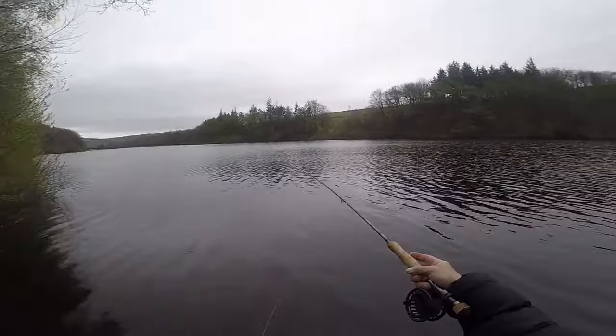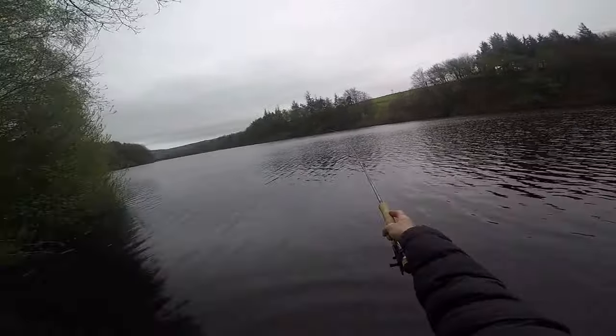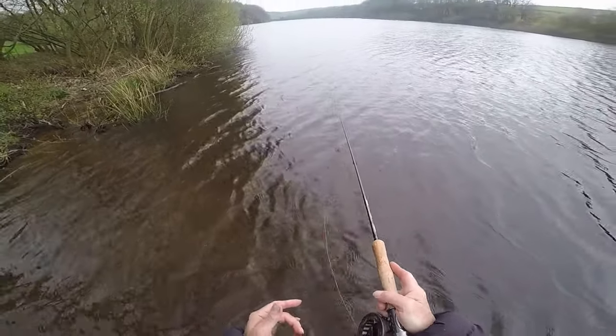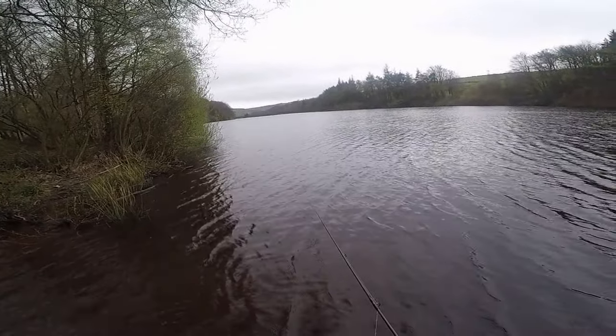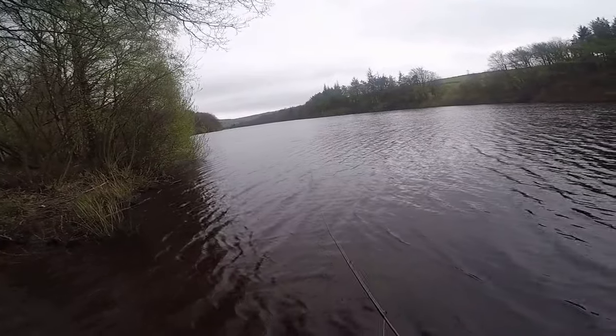Well, this pulling buzzer — they do like it. And taking into consideration the murkiness of the water, it amazes me how they see it. Not being put off, I got it back out there. The reason why fish aren't taking the hook — is it because I'm fishing it too slowly? So what I decided to do was get it out as far as I can, bring it back really fast, varying the speeds. Let's see what happens.